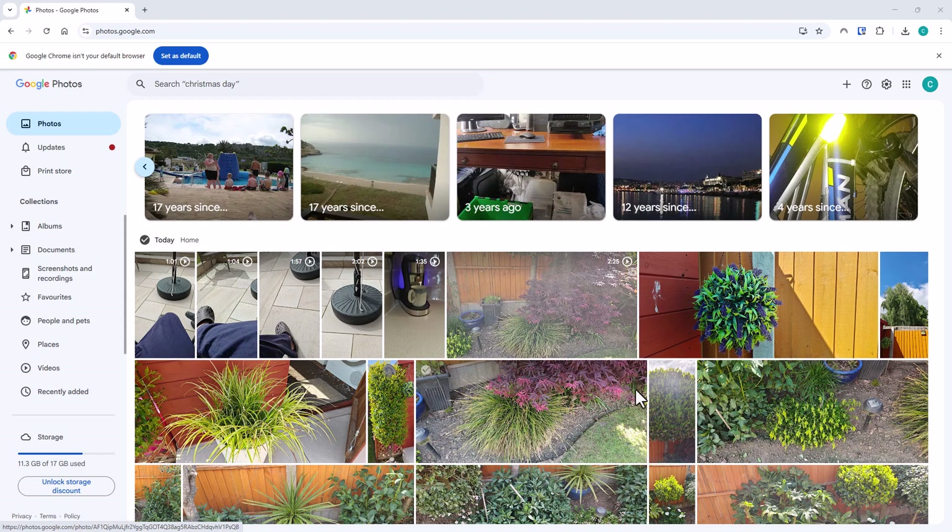Google storage isn't that expensive, but why not make the most out of the 15 gigabytes you get free of charge? This can really make a difference — in some cases it can actually double that storage. You can't do this on a phone or a tablet; you need to go to the Google Photos website on a computer — a PC, a Mac, a Linux machine, or a Chromebook.